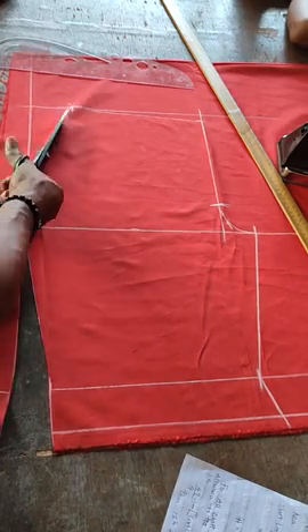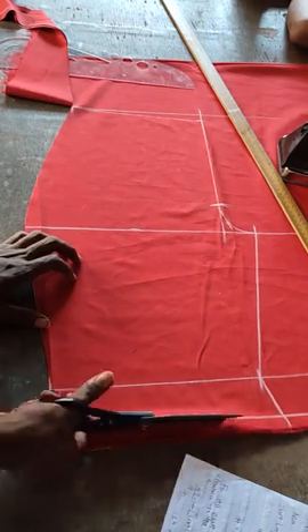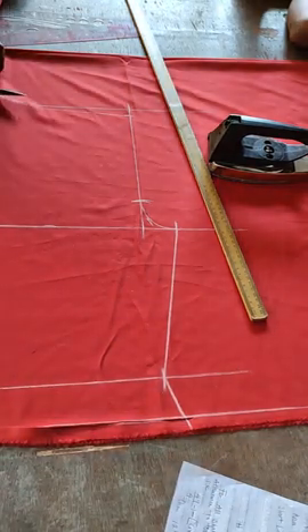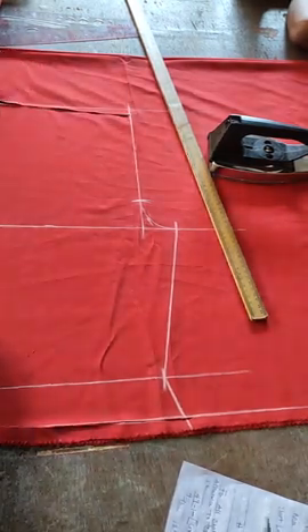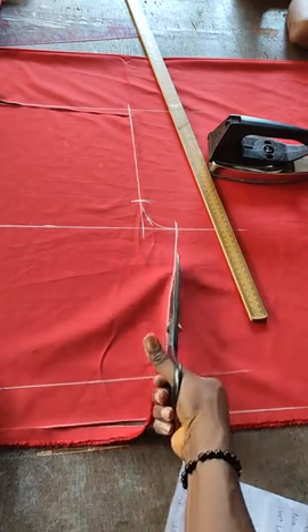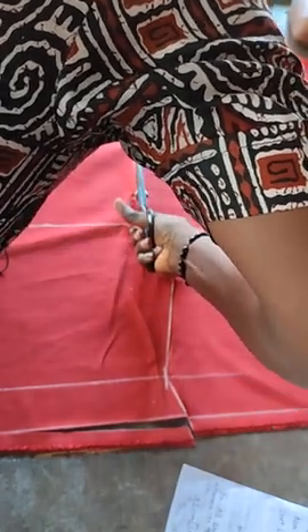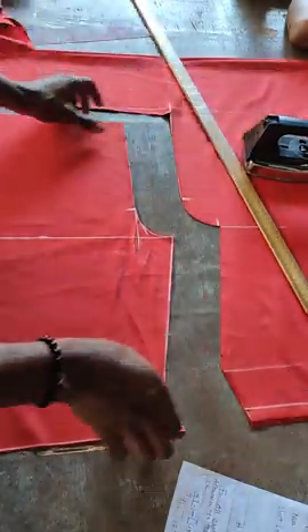Cut from the lines you've marked — cut from here, this way. Stay glued so you can watch how the back is being cut as well. When you have something similar to this, you know you're already making headway. Cut from there. Now we're done with the front panel — let's take a look at how to cut the back.